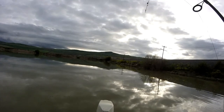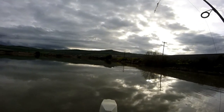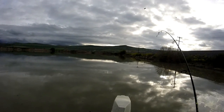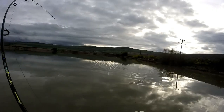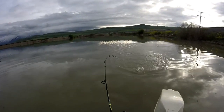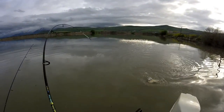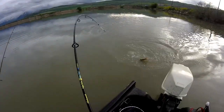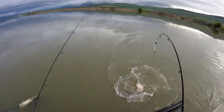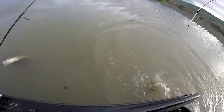He hit it like a train. This is bound to be a nice fish. He's probably about 10 pounds when I look at him.